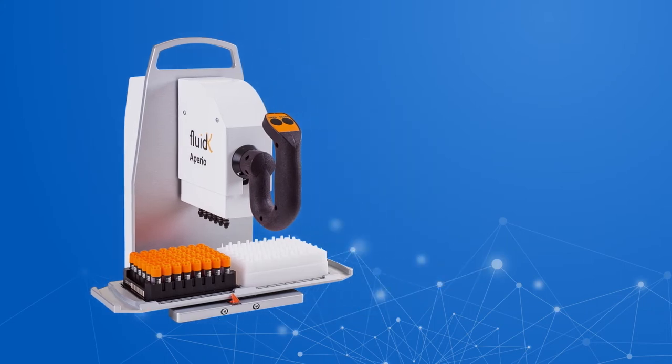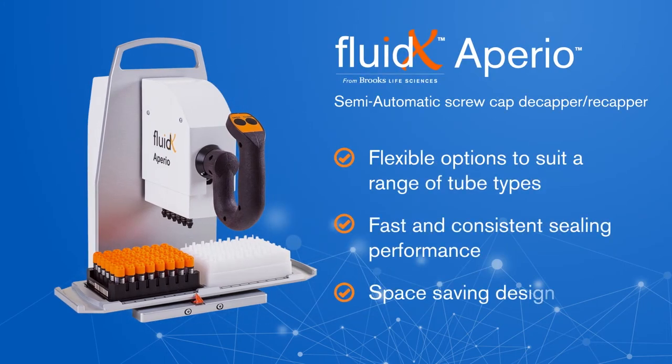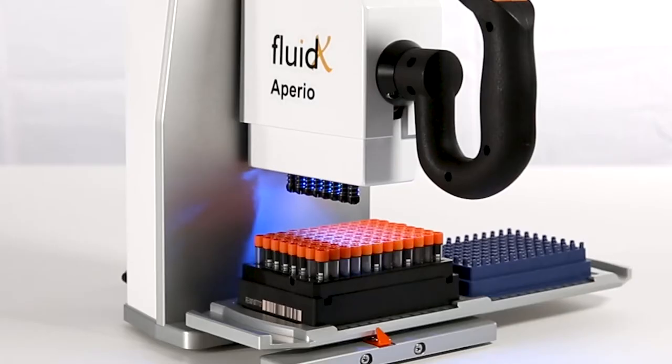In this video, we're taking a look at the Fluidex Appirio Semi-Automatic Screw-Capped Tube Rack Decapper, or CAPR, a compact benchtop unit designed for efficient tube capping in labs with medium throughput. Place a rack of capped tubes in the first tray position and place a cap carrier in the second position.